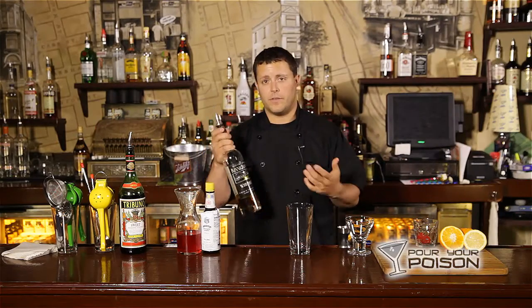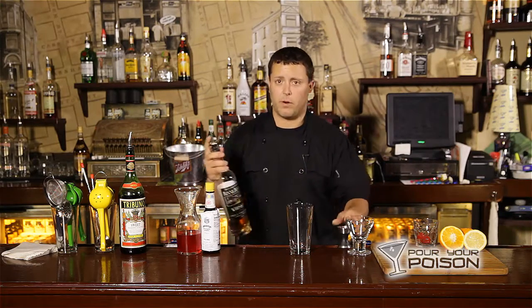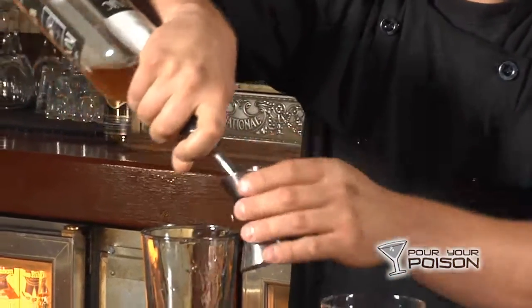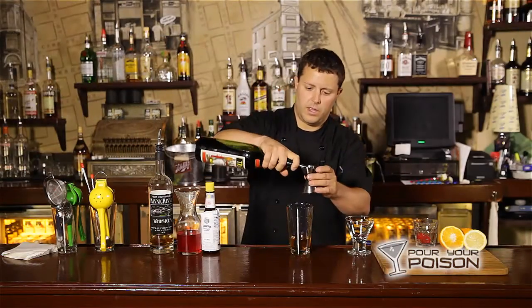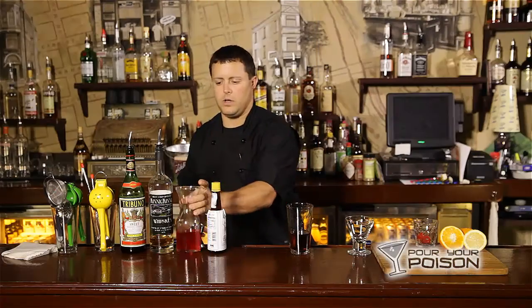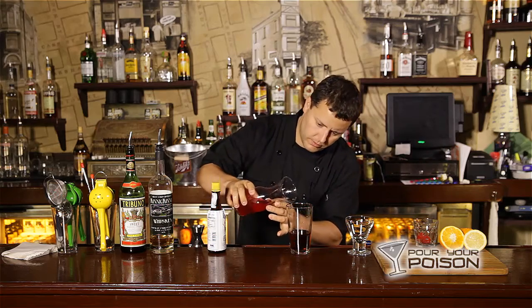We're going to start with Kanik-anik whiskey. Not the traditional way to do it, but we're supporting local product. We're going to go two and a half ounces of Kanik-anik whiskey, an ounce and a half of sweet vermouth, two dashes of Angostura bitters, and just a splash of cherry juice.